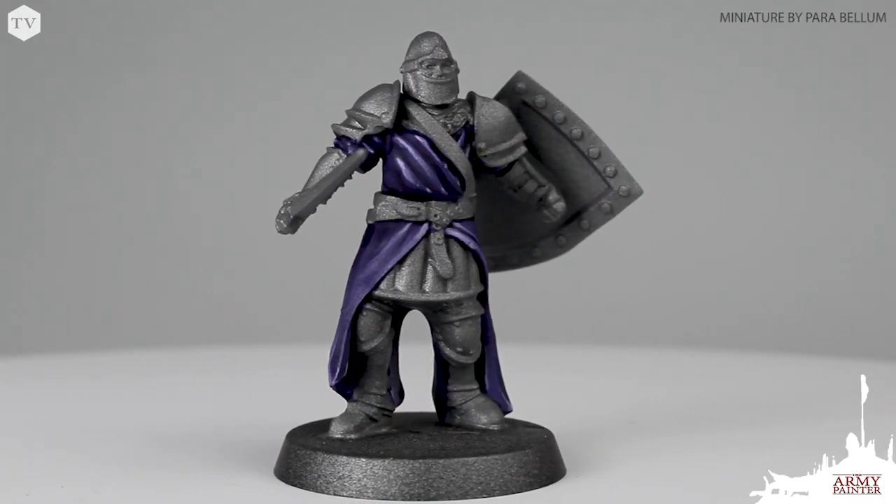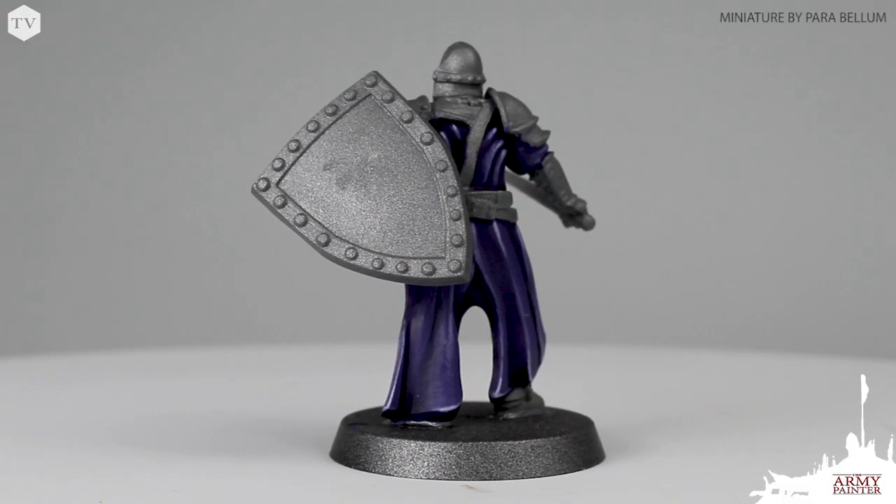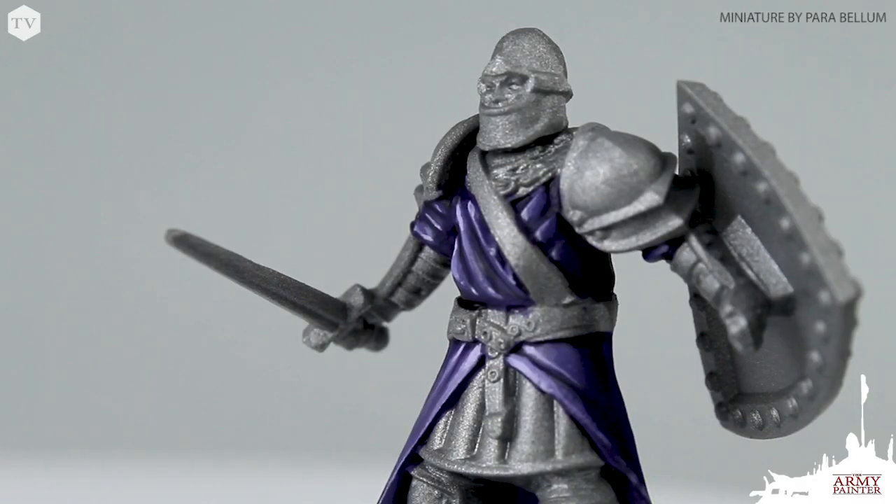And there you have it — that's how we would paint a purple cloak. Thanks again to Joe for his submission. If you'd like to submit a topic for one of our how-to videos, be sure to give us a mention on Facebook and tag us at The Army Painter. Remember, the magic in miniature painting is that it can be as simple or as challenging as you want it to be. If you follow these steps, you're sure to achieve some great results the next time you paint a purple cloak.